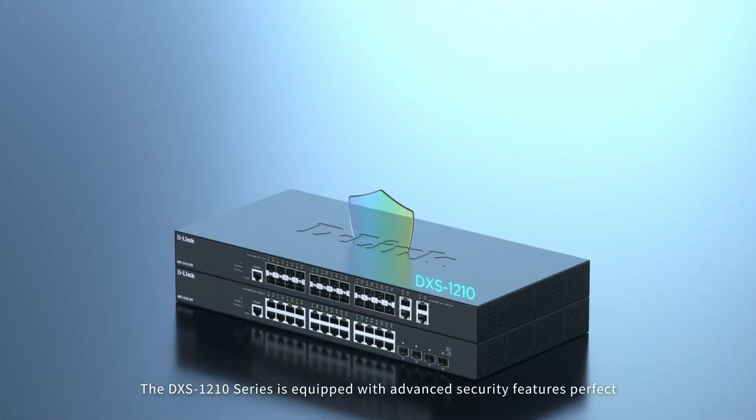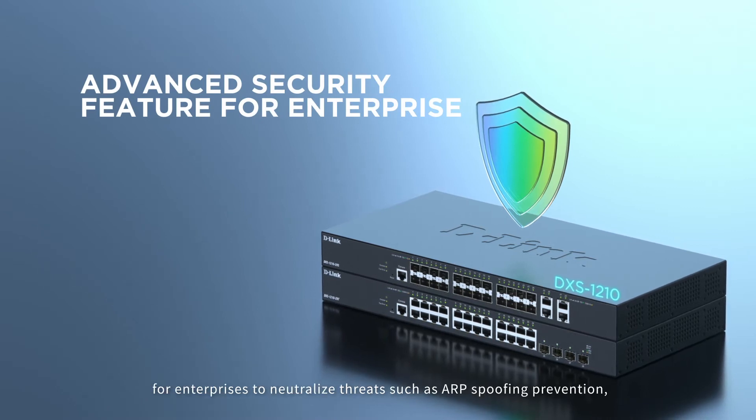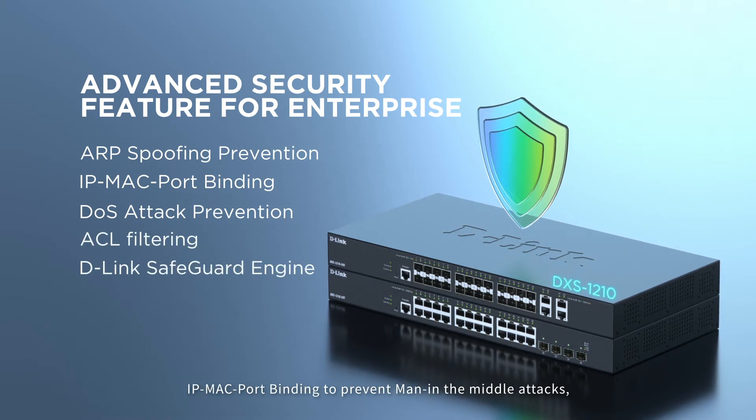The DSX-1210 series is equipped with advanced security features perfect for enterprises to neutralize threats, such as ARP spoofing prevention, IP MAC port binding to prevent man-in-the-middle attacks, and DOS attack prevention.